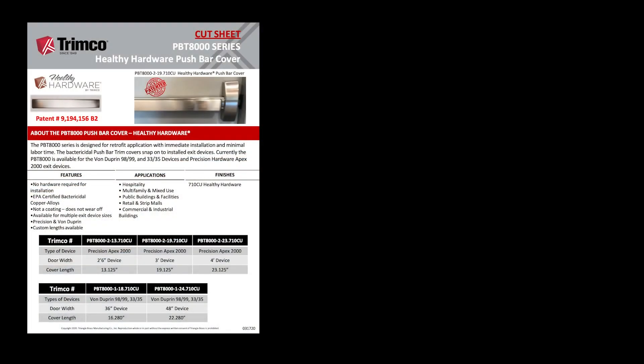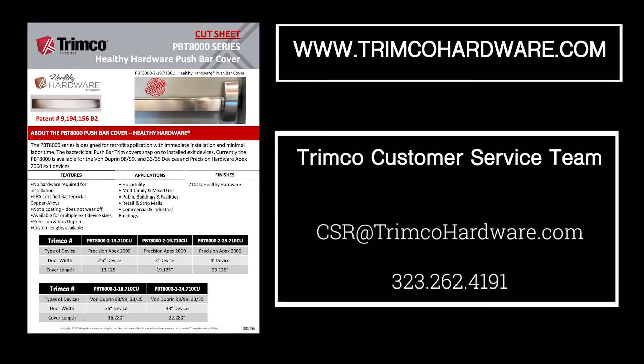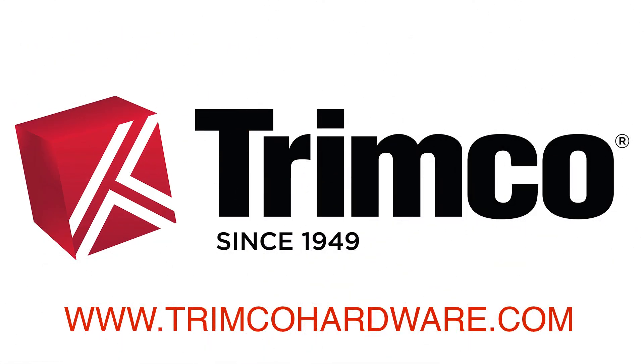Cut sheets and other resources are available online at trimcohardware.com. If you have any questions or would like to place an order, please reach out to Trimco's customer service team at the email or phone number on your screen. Thanks for watching. You'll see us soon with more innovative products from Trimco Hardware.